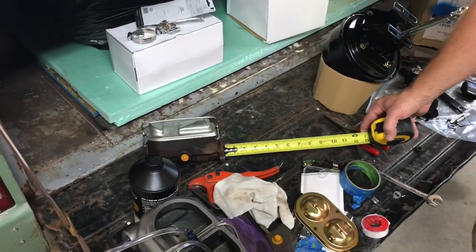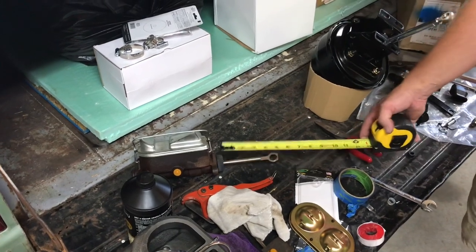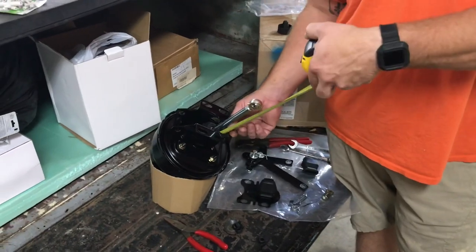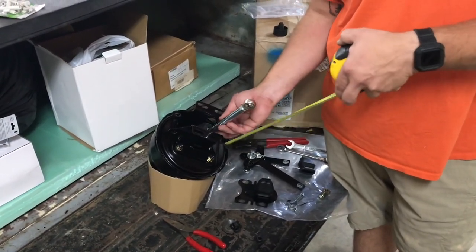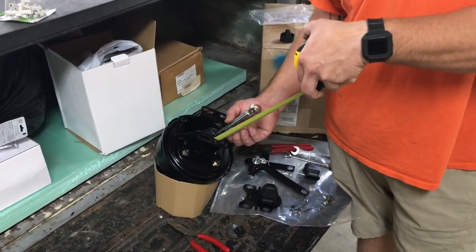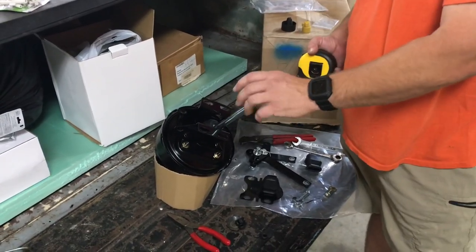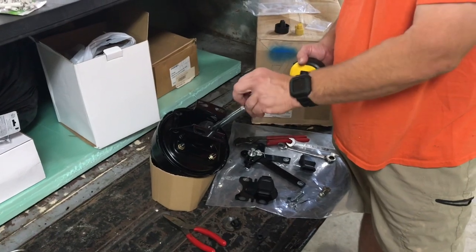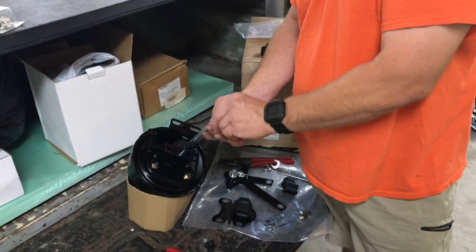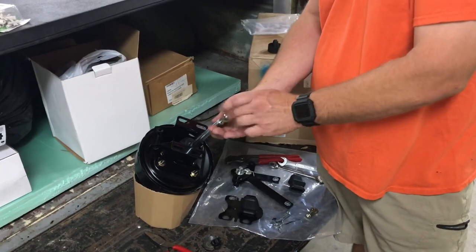To get my setup dimensioned correctly, I measured from the plate where it meets the firewall to the center of the hole on my original master cylinder — about five and a quarter inches. Once I got this set up I ran it almost all the way in and tightened the nut on the bottom of the heim joint, getting five inches to the center of the heim joint. I have plenty of adjustment on this end so I can set my pedal to where I want it.